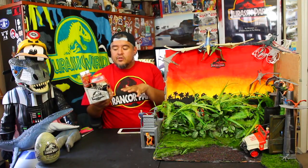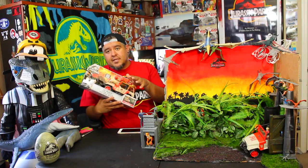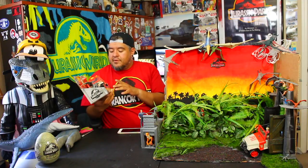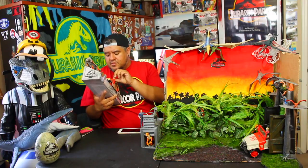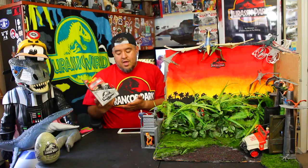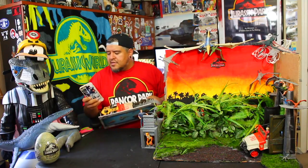Today we're going to be looking at the Jeep Wrangler Rescue Net version. The other version they have was from the Legacy Collection — slightly different packaging. But this one has a different paint job and it's got a net feature that goes on the top, so it's a different sculpt of the toy itself too. And it comes with a dimorphodon, so that's even cooler.